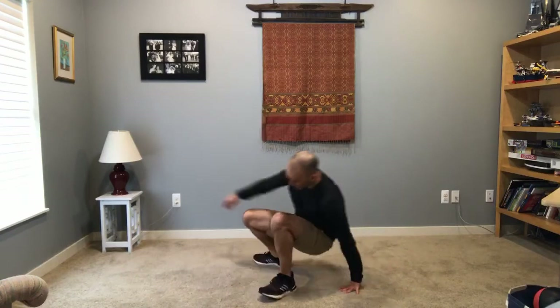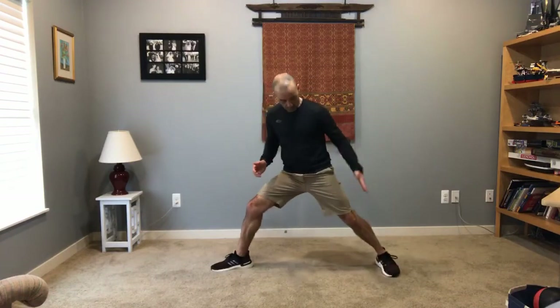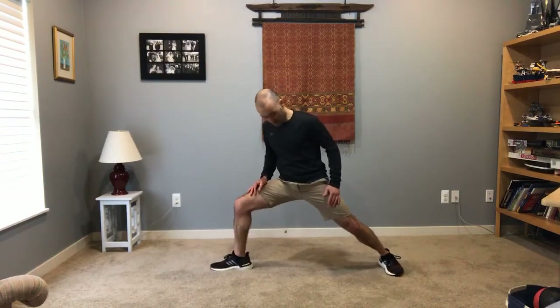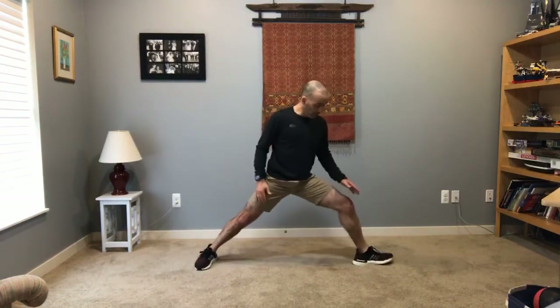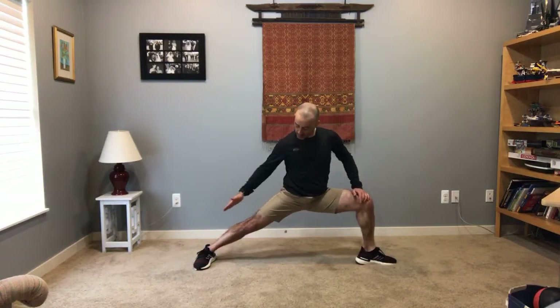Next one — warrior pose. You know this one. Front leg toes pointed forward, back leg toes pointed side to side — so perpendicular, parallel — for you mathematicians out there. Straight leg in the back, press that heel, sink down into it, 90-degree angle up front. Challenging. Other toes pointing forward, sink down into it, 90 degrees, straight leg back, press the heel to the ground. Challenging. Breathing. Five seconds.